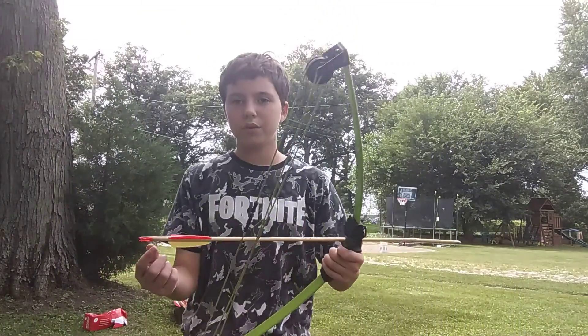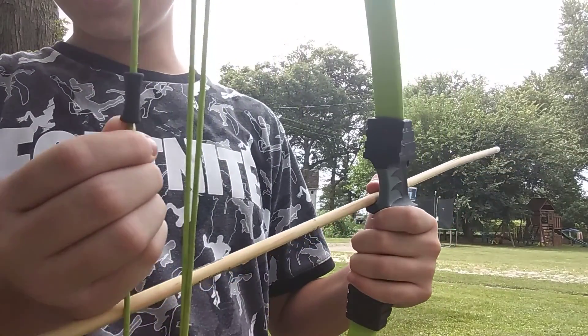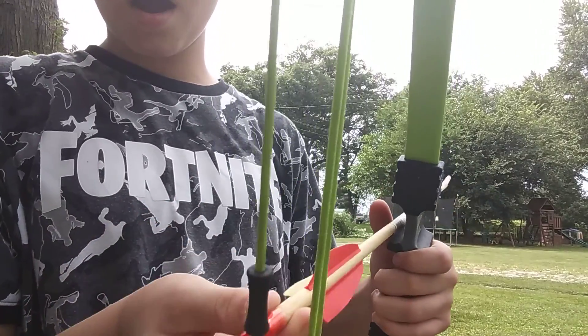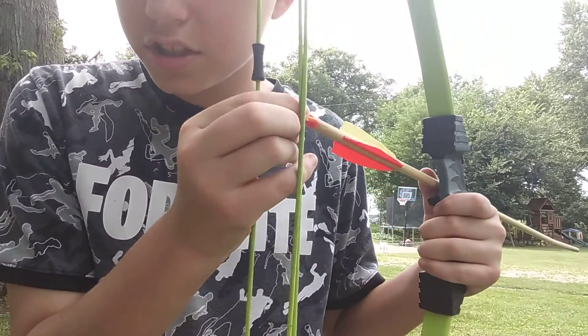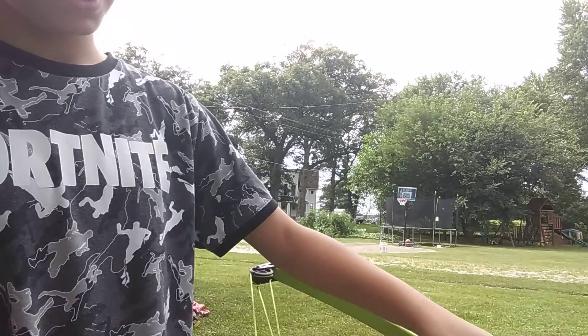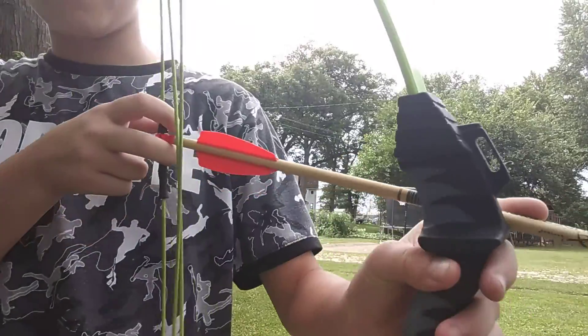When you have a training bow you should have these arrow rest clips. You're going to push this one up and put the arrow right there. You're going to hear the nock click into place — you'll hear a vibration kind of sound. Put it right here like this, right on this rest.